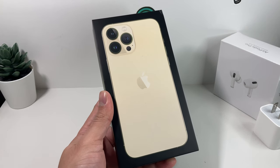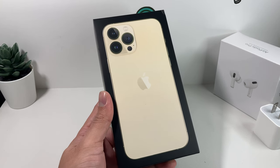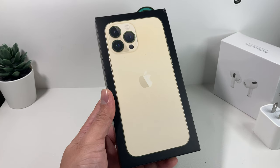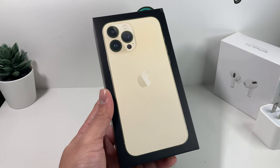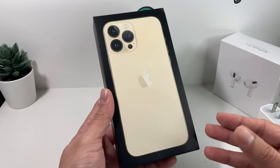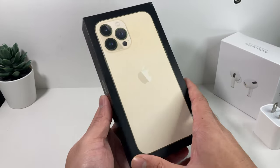Hey guys, TechNamanChair with a video for you guys. In today's video, we're going to show you how to properly set up your iPhone 13 Pro Max — setting up your SIM card and then activating it all the way to the home screen. The reason we're doing this video is because the method has changed slightly from previous generations. The iPhone 13 Pro Max and the newer iPhone 13 lineup ship with iOS 15, and things have slightly changed, especially if you're using 5G. You want to make sure you set up the phone correctly to get the best out of your iPhone 13 Pro Max.